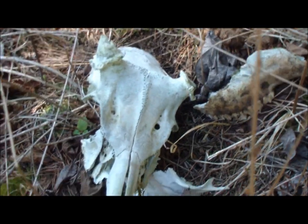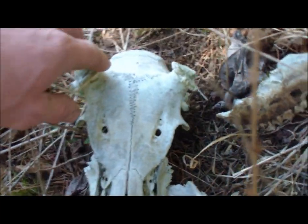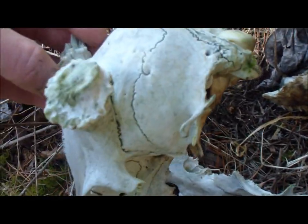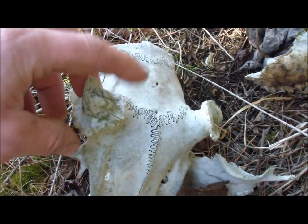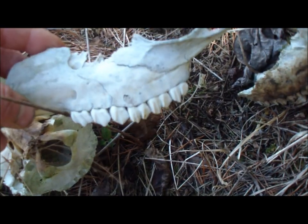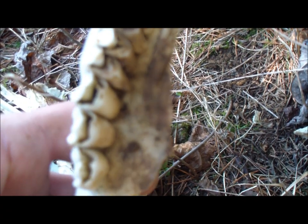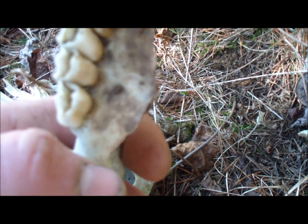I'm going to point this out because anytime you come across some type of bone — this is an old one, looks like it used to be a buck here. See where its antlers were connected. Now one use with this skull here is these teeth. If you look at them, they're actually made for grinding; that's how they chew their food.